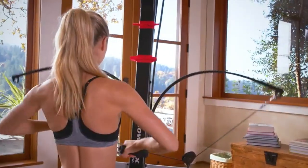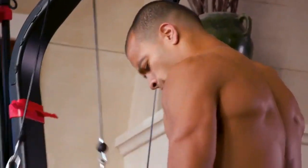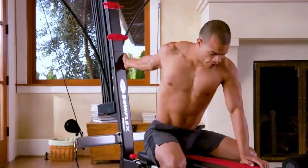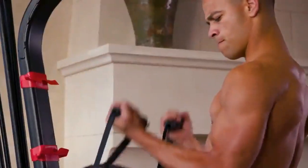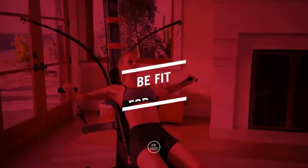For efficiency, versatility, and results, no free weight system or weight stack machine even comes close to a Bowflex home gym. The Bowflex PR 1000 — be fit for life.